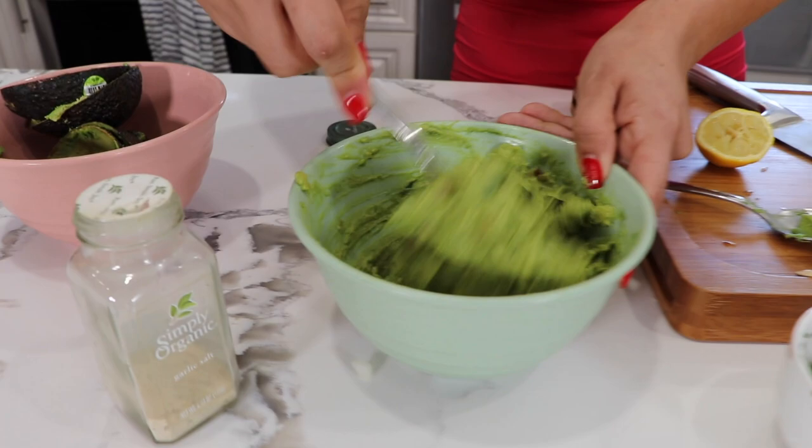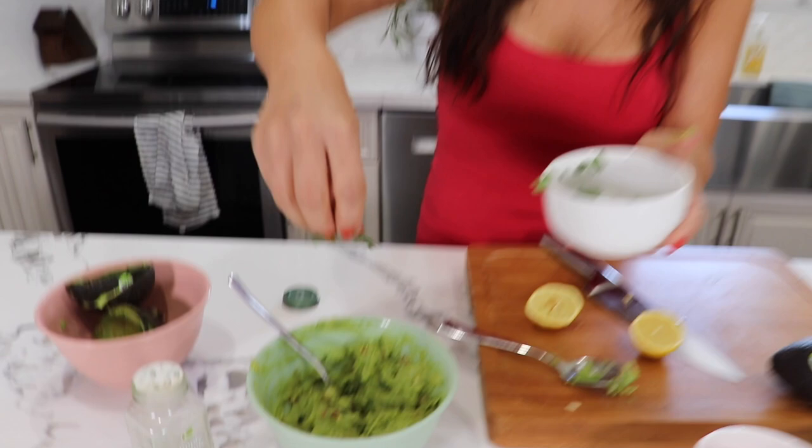Add a little cilantro on top so it looks fancy, and everybody's gonna be like 'oh my god, her guacamole is so good, how does she do it?' I did this guacamole in under 10 minutes. Thank you so much! Alright guys, now for the final taste test.